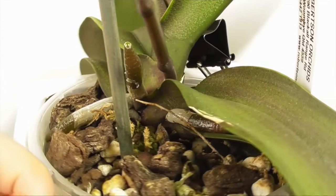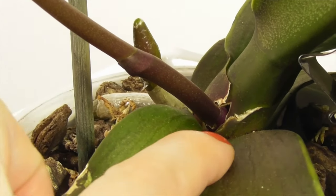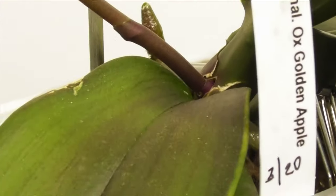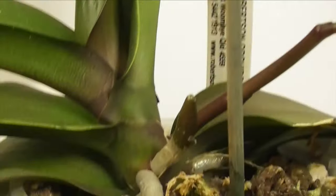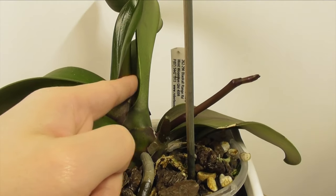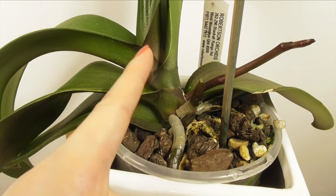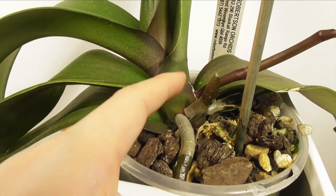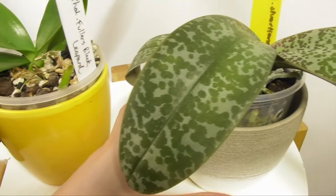As they develop you'll also start to see nodes developing along the length of the spike. Flower spikes always emerge from the base of the leaves — depending on the size of the plant this usually means from the leaf axle, that little groove where the leaf meets the stem of the orchid. It's actually emerging from the node at the base of a leaf, so it can still occur at the base of the lowest leaf if the plant is small. Generally though, spikes emerge from the base of the second or third leaf, but as with everything there are always exceptions.